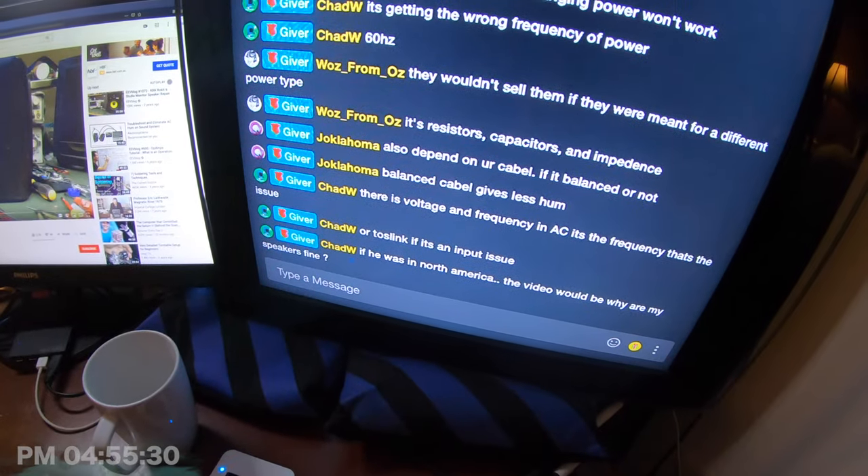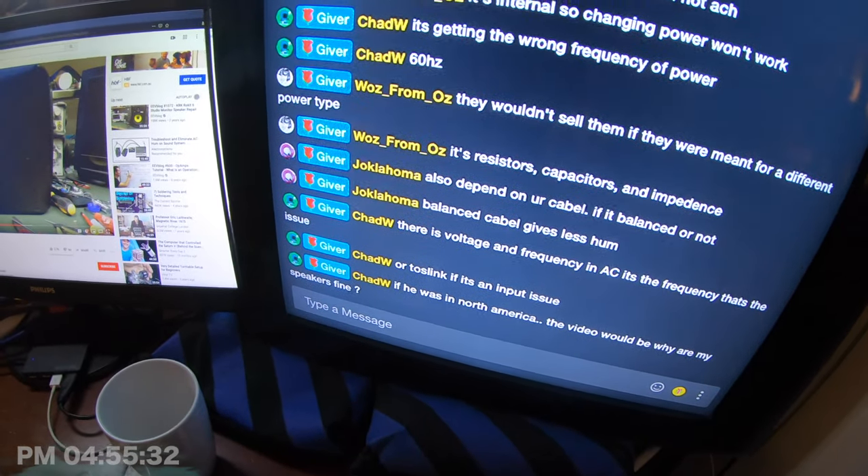There are a couple of suggestions here in the chat. Chad is saying you need to get a hum reducer. It also depends on your cable if it's balanced or not - these are balanced XLR cables. I'm using an Apogee Element 46 with the XLR out. These are balanced inputs, balanced cable outputs. That's not the issue, but I appreciate you asking. If there are voltage and frequency in AC, it's the frequency that's the issue. But there's no switchable change - these are universal. They sell these to people.